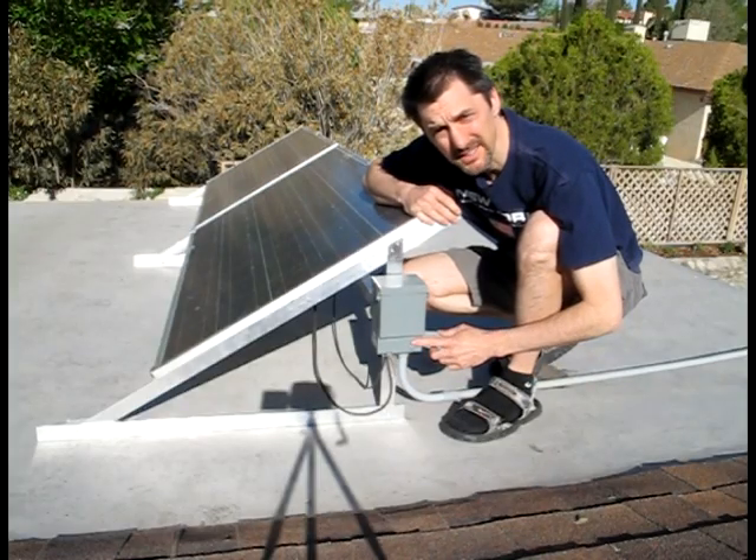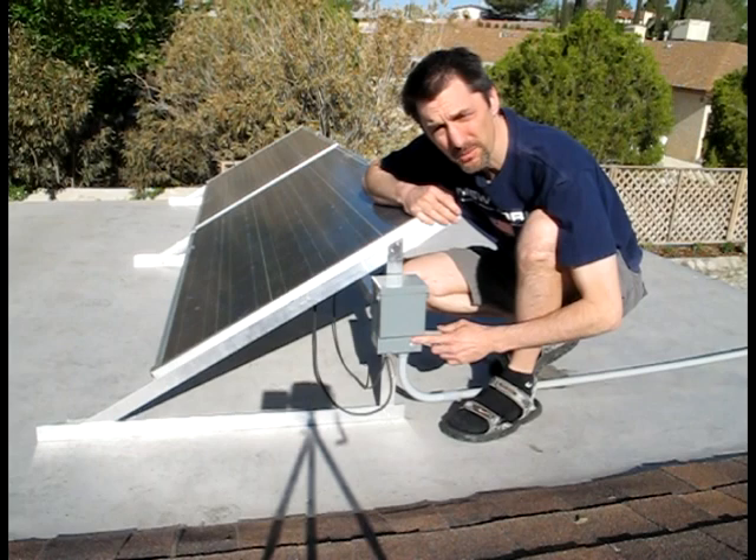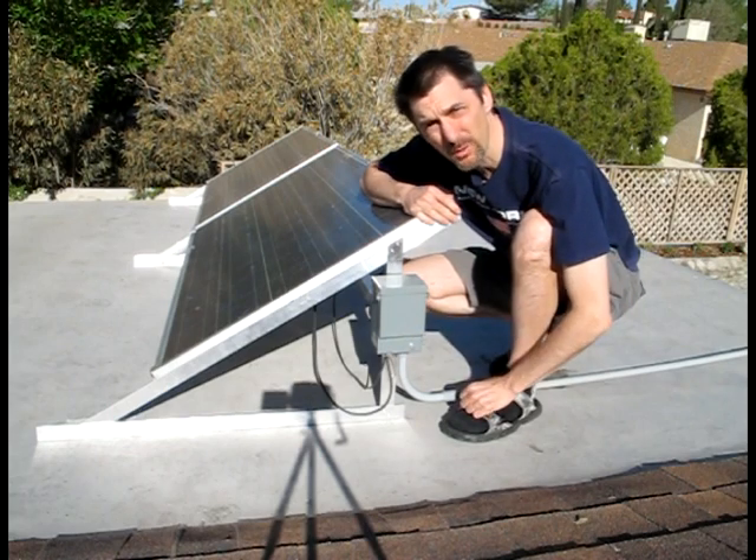This here is our disconnect box. It turns off the power from the solar panels to the shed when we need to work on the equipment.